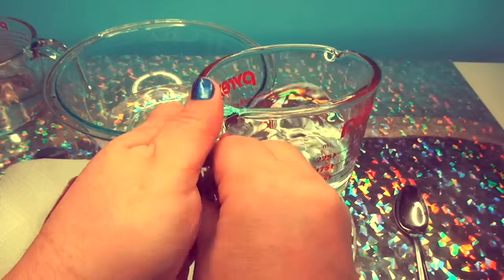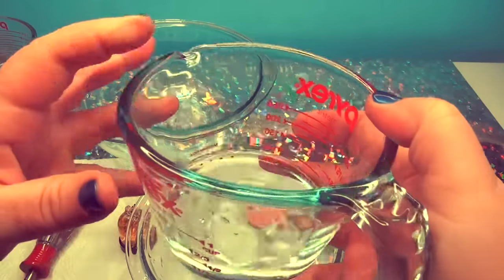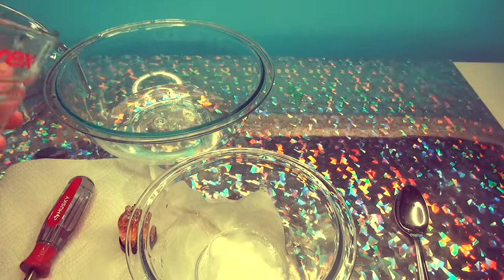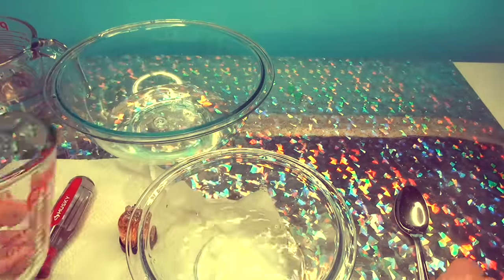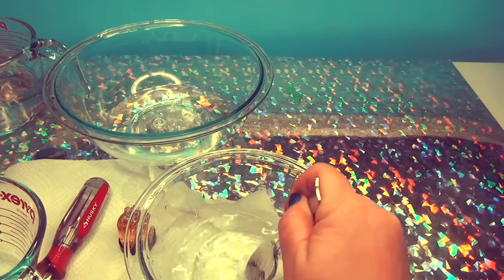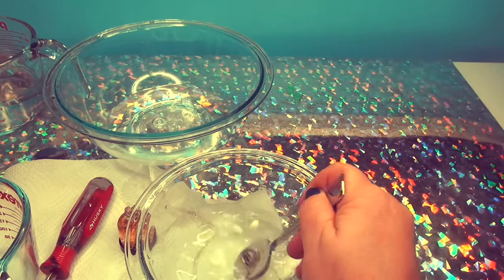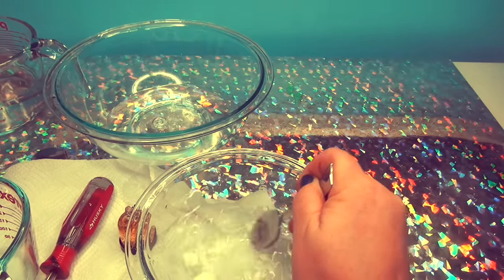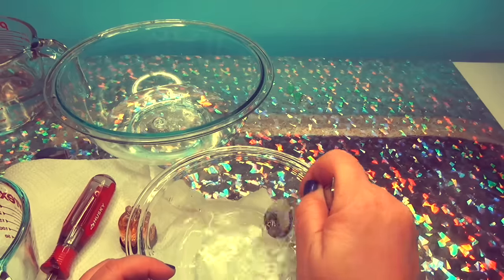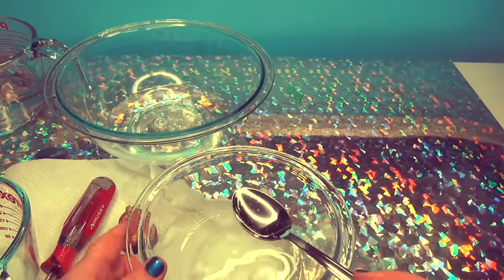I'm not good at measuring, but let's see this — nope, that's still a half a cup. Let's put it in. Stir it around. It's all stuck. Because it already got stuck in the water. We have to fix this. We're already having a slime disaster. Should we get more? I think we need to do something different.